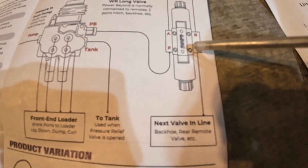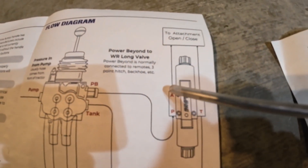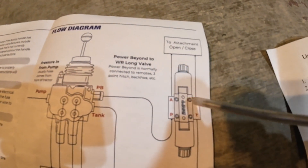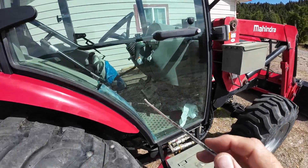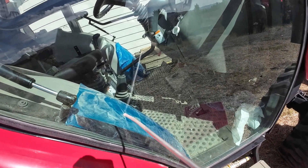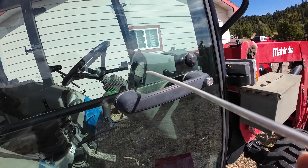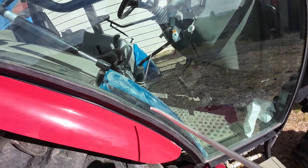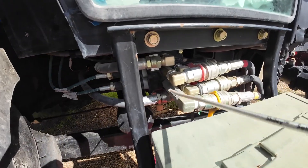That pressure comes into the P port on the third function valve. All we're doing with the T port is bringing the return line back to the tank. Then when we hit our switch on the knob, pressure flows out to one side of the hydraulic cylinder or the other depending on which button we push. On this tractor you can see the loader control is inside the cab mounted against the fender by the seat, while the loader valve is outside. The controls connect through to activate the loader valve.